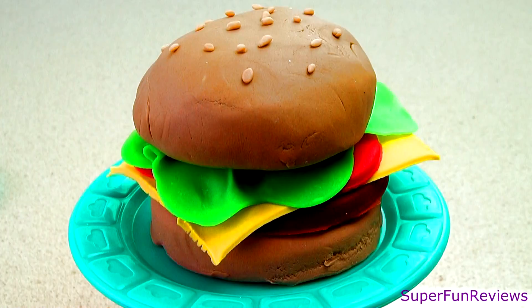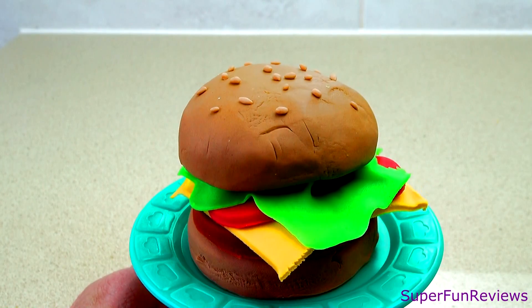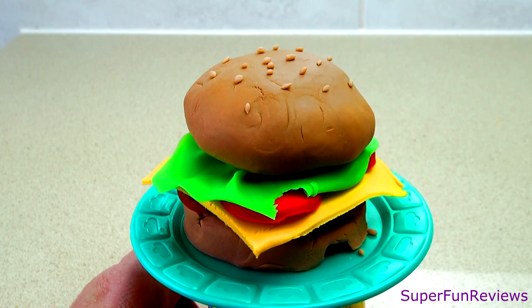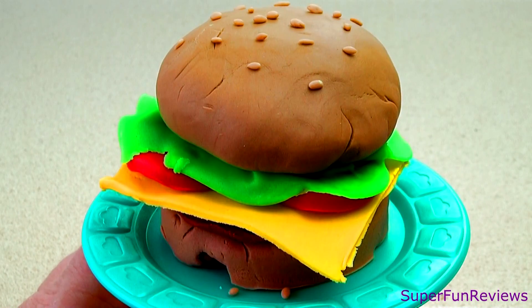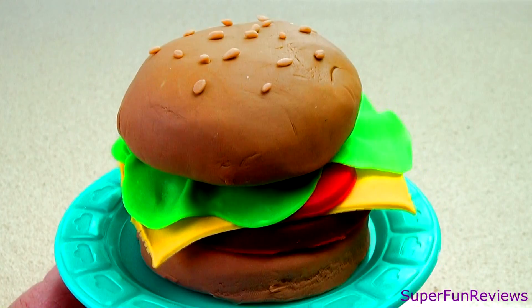What other ingredients do you like in a burger? All right!